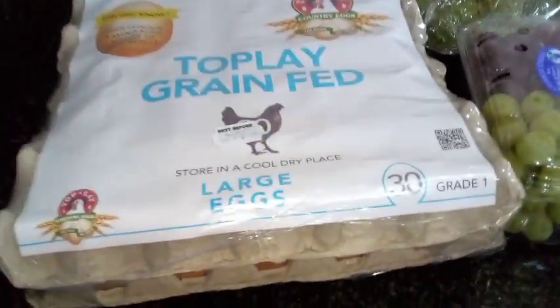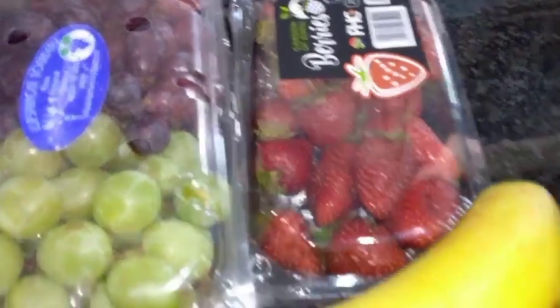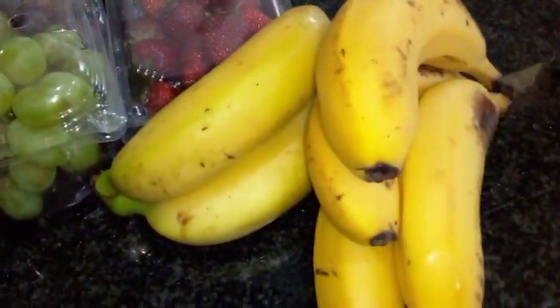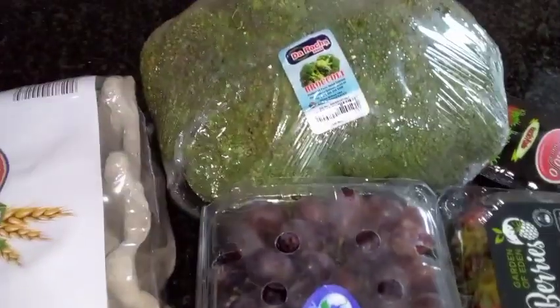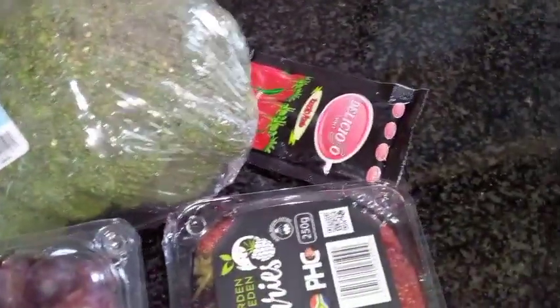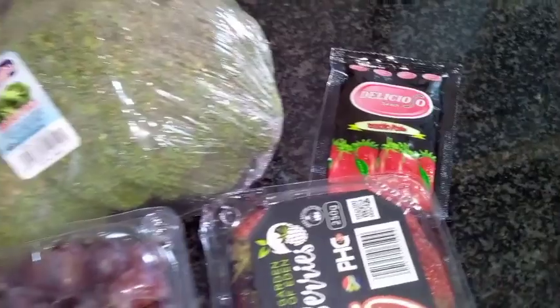This is my mini haul — large eggs. They do this mix now of grapes, some strawberries, a bit of bananas — it's a whole for one person. And some broccoli. And then I got tomato paste.